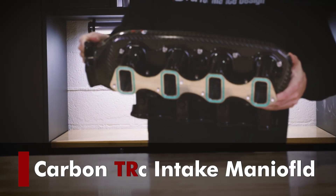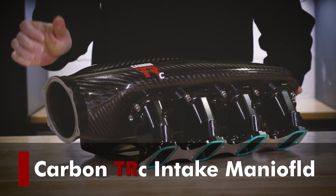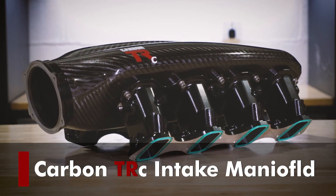I'm Caleb Newman, founder and president of Performance Design, and this is the story of our Carbon TRC intake manifold. Since welding my turbo exhaust manifold in the Cal Poly hanger and today, we introduced the Carbon TR, one of our most popular intake manifolds.